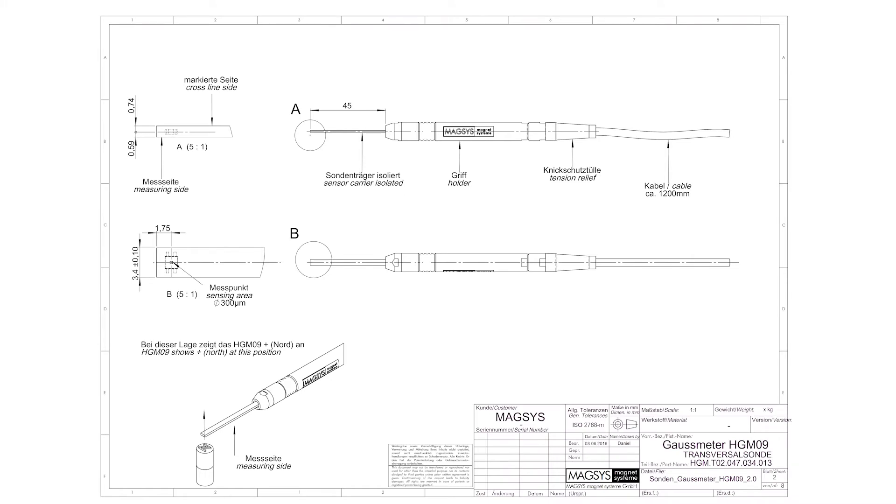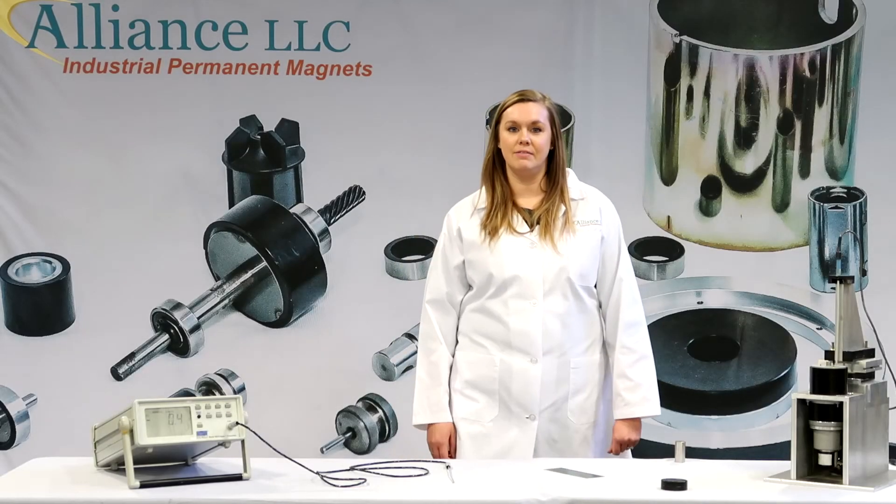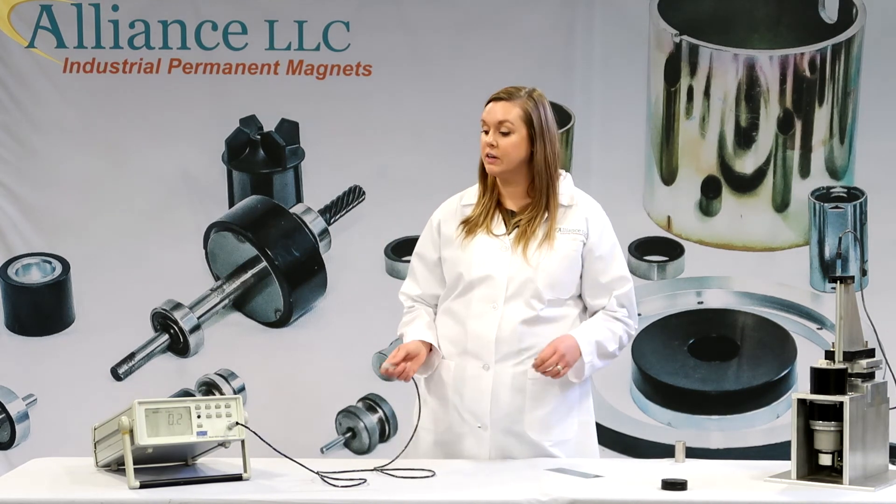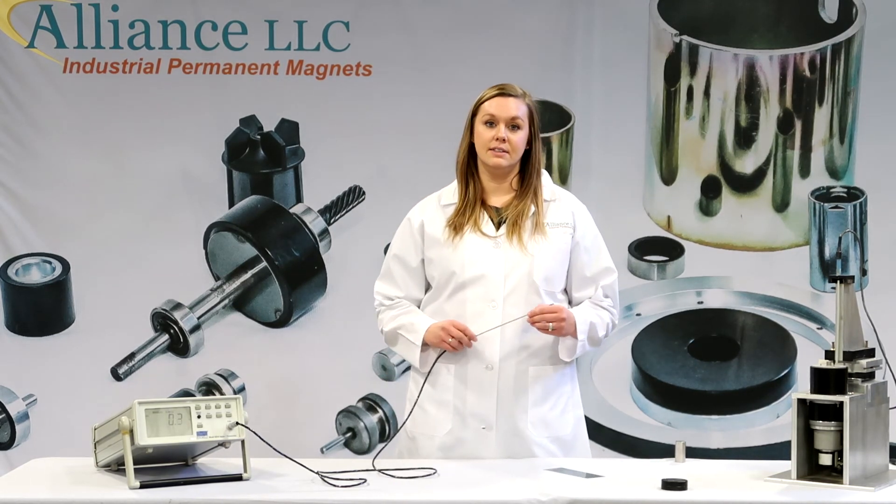All reputable gauss meter suppliers will have details of the sensing element and its location within the probe. If you have a gauss meter and do not have a drawing of the probe or any information about the sensing element location, you may contact the equipment supplier or send your probe to us at Alliance, where we can determine the centerline location of the hall element within the probe. Once you have found where the hall element is inside your probe and have chosen your functions on your gauss meter, you can begin to test your magnets.